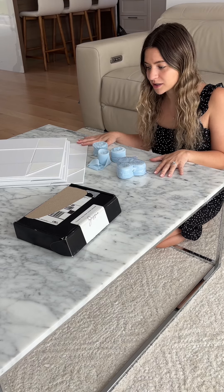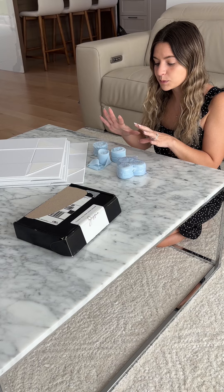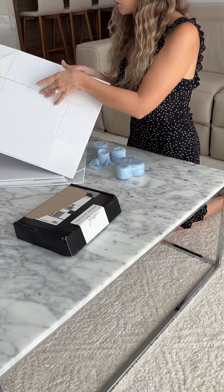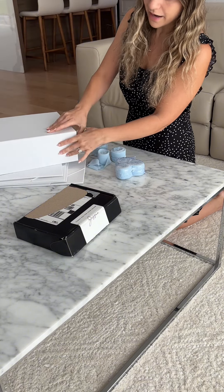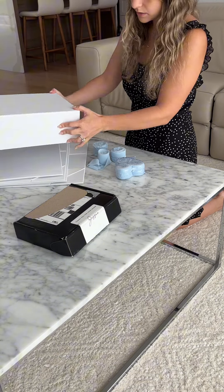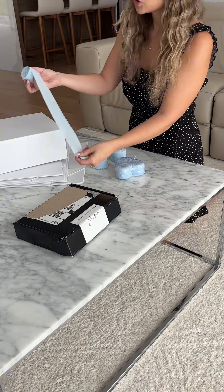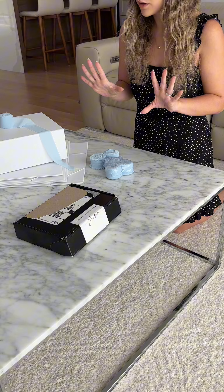I'm packing my bridesmaids proposal boxes — there's going to be a separate video on everything I'm putting inside the boxes. For the outside, I got these magnetic enclosure boxes from Amazon, so they just close like this and have a magnet closing them together. I got some really pretty frayed blue ribbon, so I'm going to be doing a bow like that.